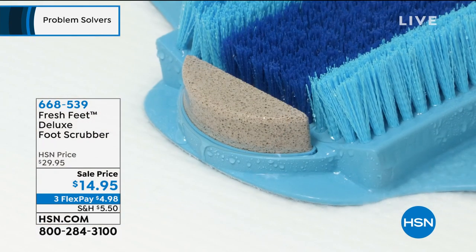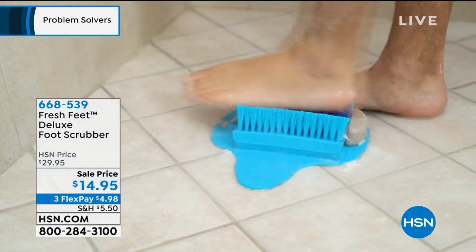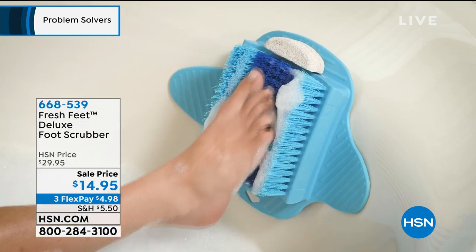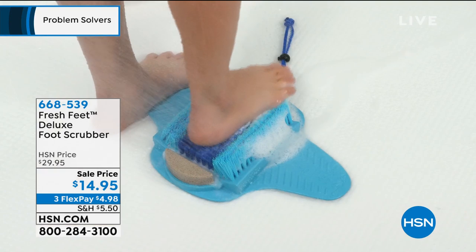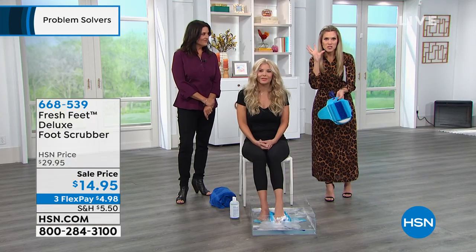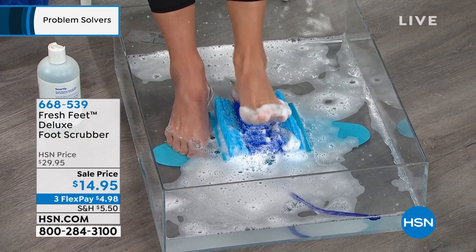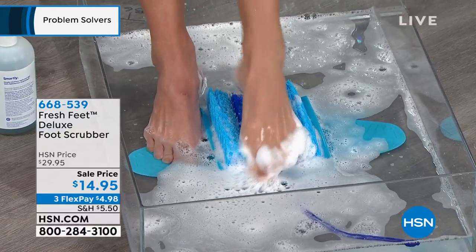Your feet take a beating all day long, whether they're crammed in a shoe or you're outside gardening or walking the dog. Summer feet can be the hardest to maintain — I'm in flip-flops a lot and my heels look worse. This is going to exfoliate, and you're going to look forward to doing it. It feels fantastic — like a gentle massage while it's cleaning the crevices between your toes and around the sides. You can even do it sitting down in the bathtub.